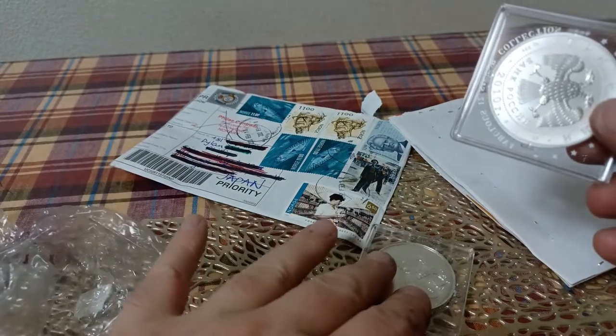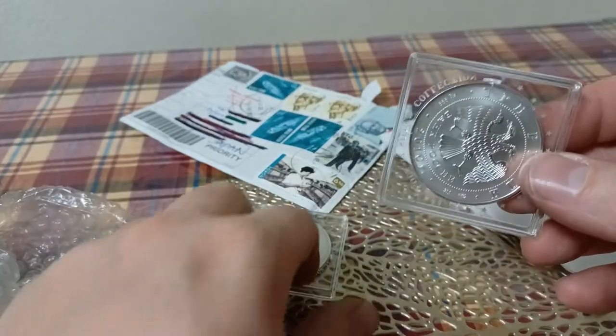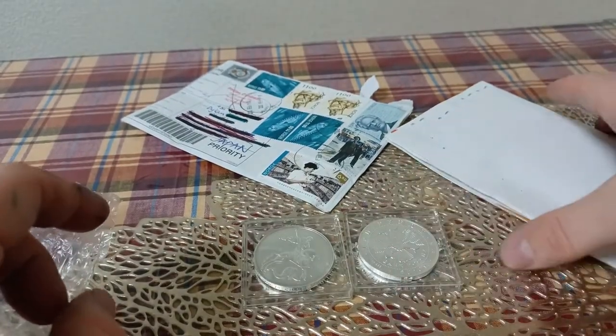I've wanted one for a while. There are a few other countries that produce a small number of coins that I've also wanted to get, and there might be future mail calls with them.